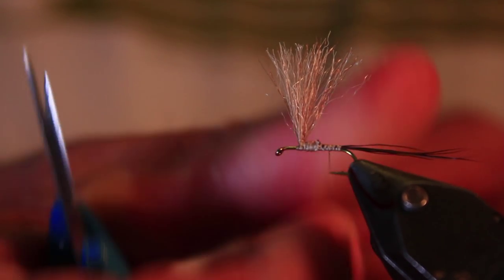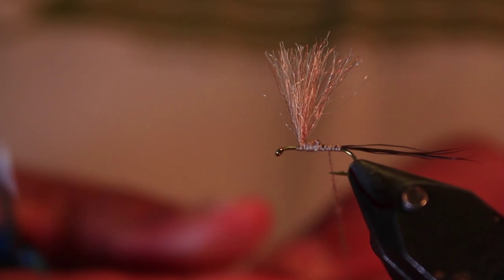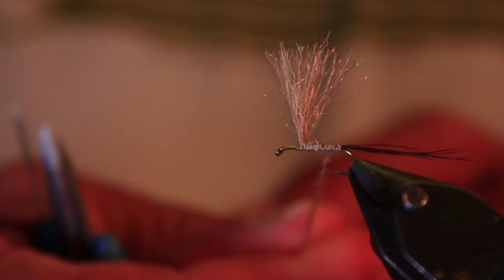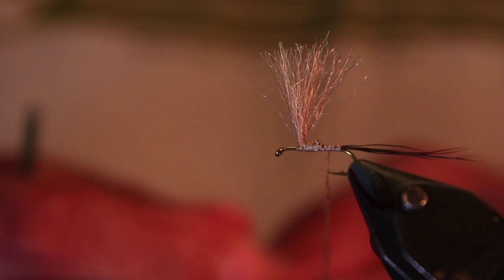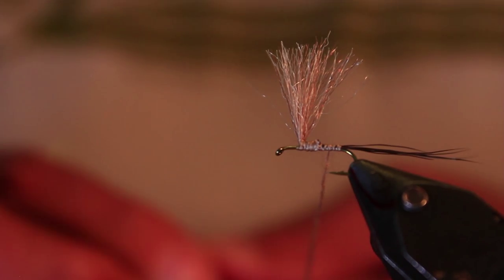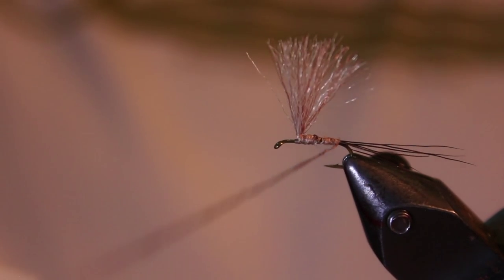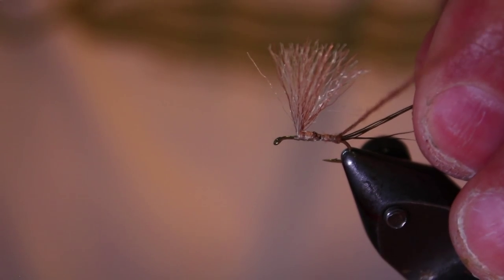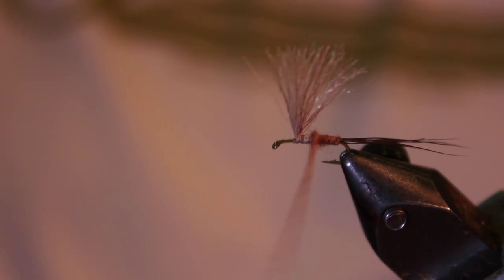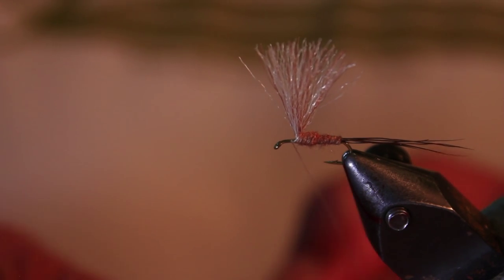Just a little bit of superfine dubbing — I think this is a size 16 hook, so we don't need a lot. Just tease little bits out. The biggest mistake with dubbing is people try to put too much on in one go and it goes pear-shaped. Just a nice little taper on the body there — put a little bit more dubbing on, it was a bit short.